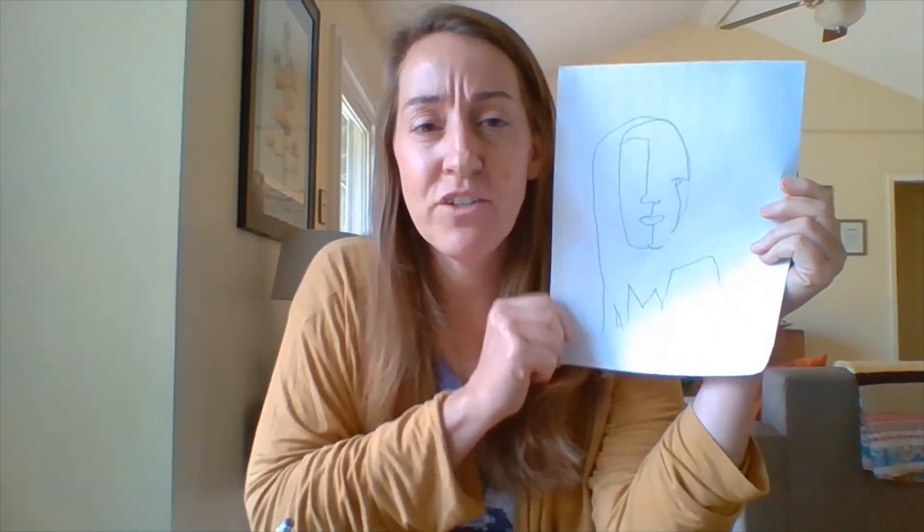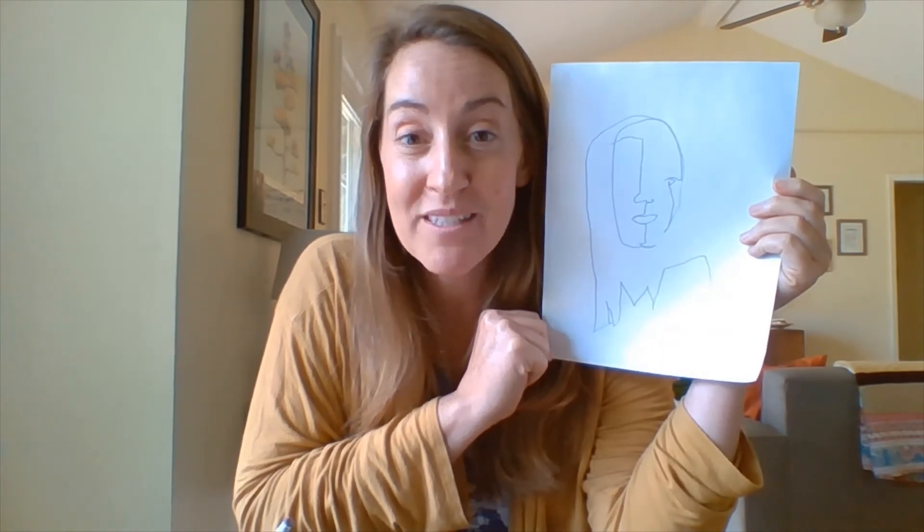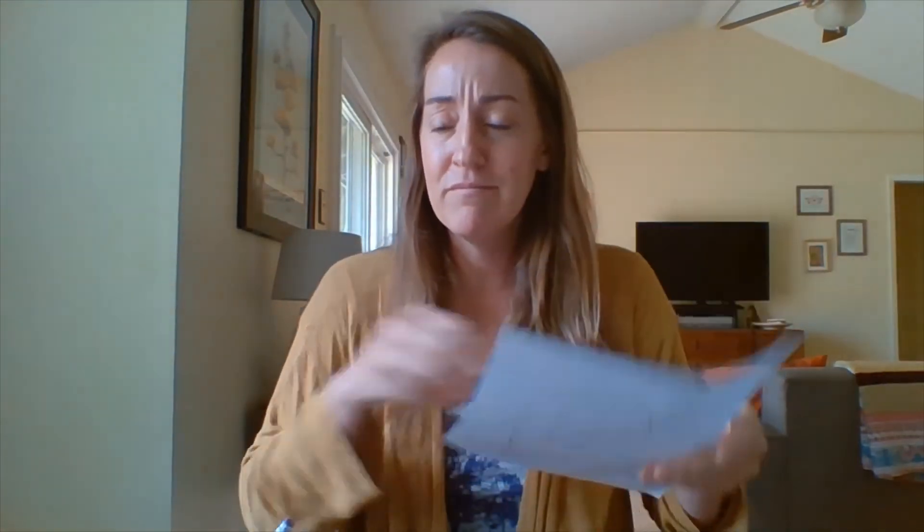That was supposed to be an eye there, but I forgot! I still kind of like it — it's kind of fun. I did a pretty good job on the mouth. Now, if you don't like yours, make another one. It's going to look a little different, a little abstract, and that's okay — that's what's super awesome about it! Try another one, why not? I think I'm going to do that now. I cannot wait to see what you create!